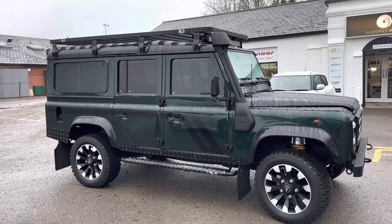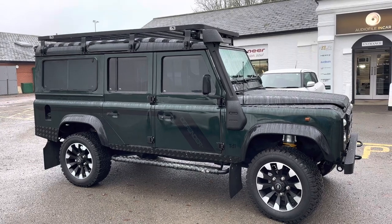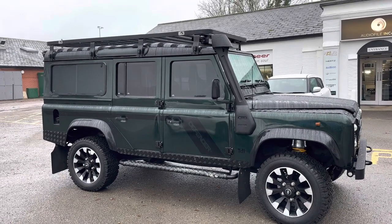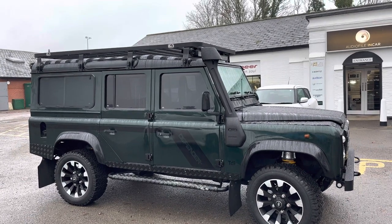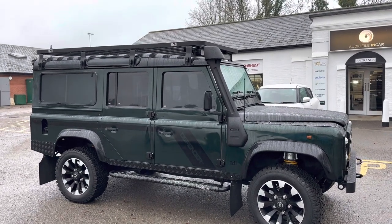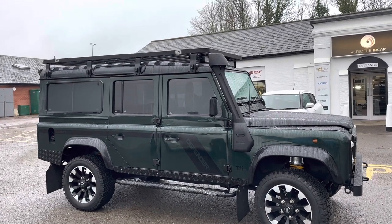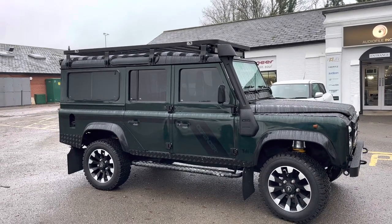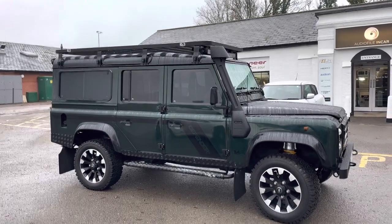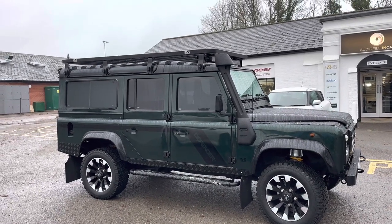Hi folks, welcome back to another video — this time it's a Land Rover Defender. I've been a little bit lazy with these videos; we've probably put together around 150 Defenders this year and I've probably videoed five of them. I apologise because I know a lot of you enjoy these videos and we get a lot of feedback. They help guide you through the process of choosing your modifications and getting an idea of how stuff works together.